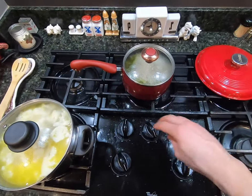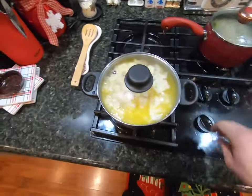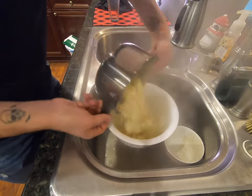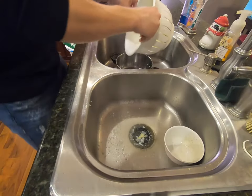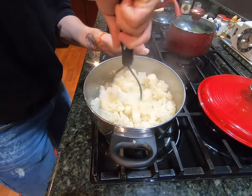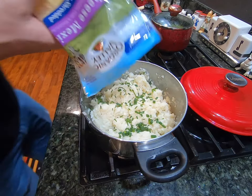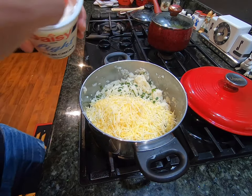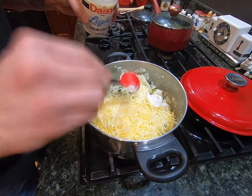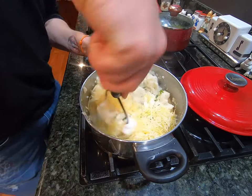Meanwhile, while that chicken cooks, we're going to turn the green beans off and let them cool down a little bit. We're also going to turn the cauliflower off and strain it. I'm going to pour this into our strainer and then dump it back into the pot. We're going to get our potato masher out and mash this cauliflower up. Then I'm going to add one bag of shredded cheese and three tablespoons of sour cream, and take the potato masher to mix that all in.